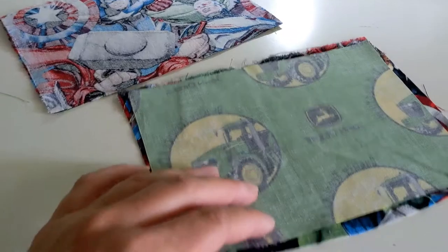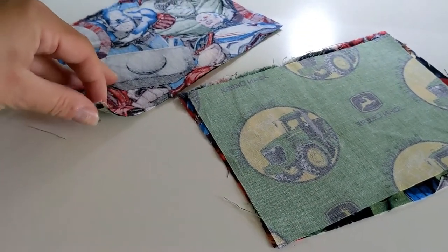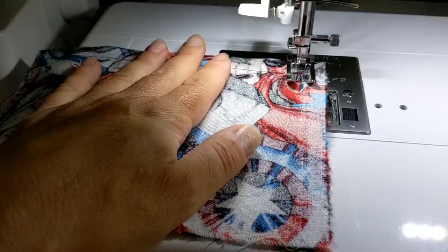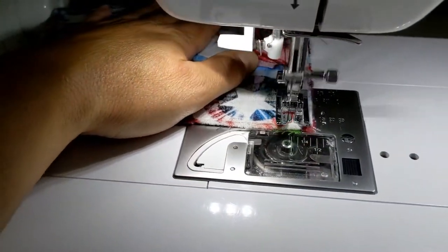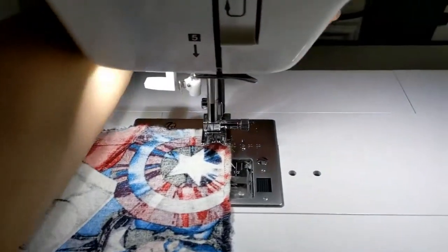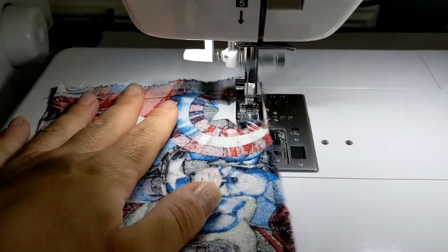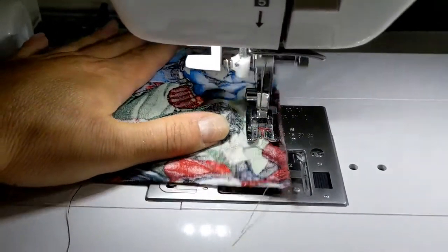The first thing you need to start with is two pieces of cotton fabric, right sides together. These are five inches tall by seven and a half inches wide. Sew all the way around and leave a small area to turn and top stitch on one of the short sides.